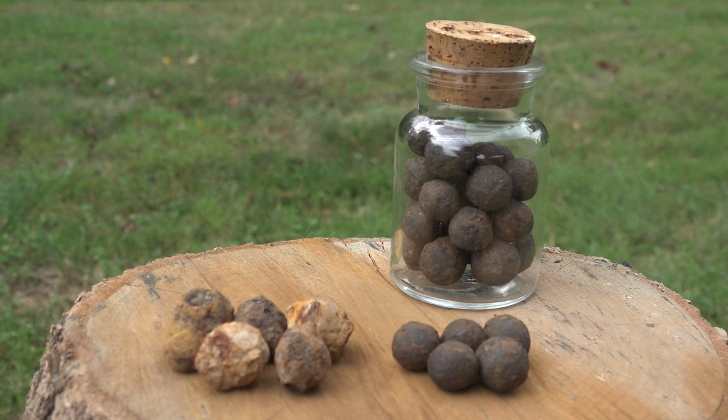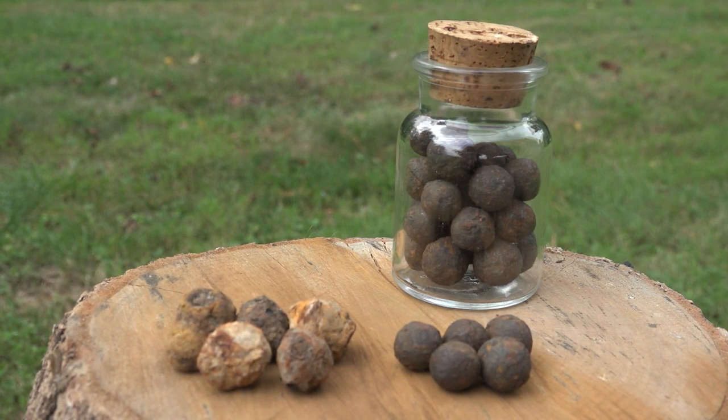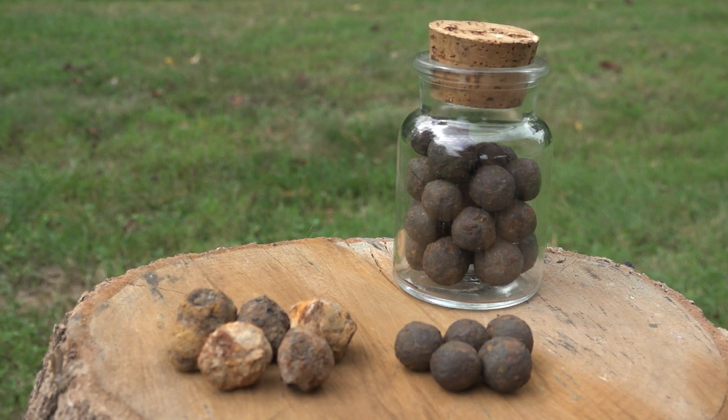Hello everybody, my name is Rusty and today we're going to be cleaning something that a lot of people overlook, and that is Civil War case shot and canister. A lot of you know what case shot and canister is, but for those of you who don't, I'm going to give you a little explanation anyway.